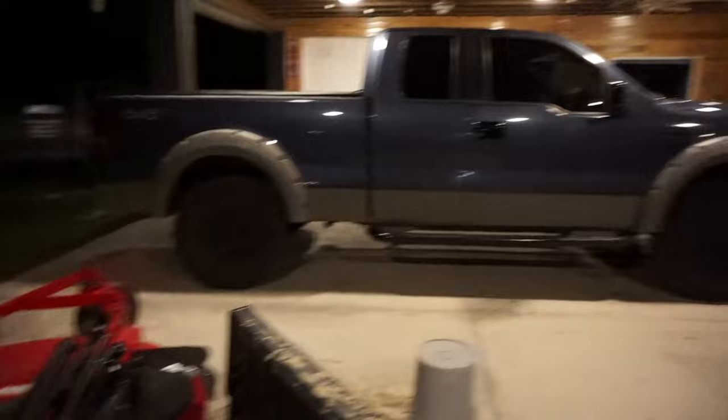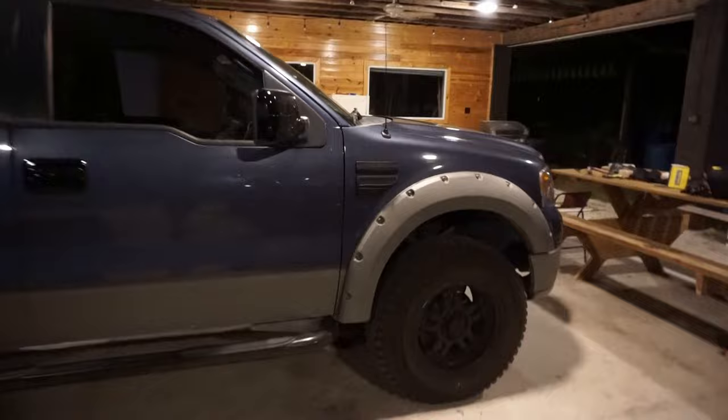Basically what I'm going to be doing tonight: I'm going to be taking the front and rear bumpers off, taking off the fender flares, probably sanding them down, and if I have the time I'm going to Raptor line them black tonight. If not, I'll do that in the morning. That's what we've got on the agenda for tonight.